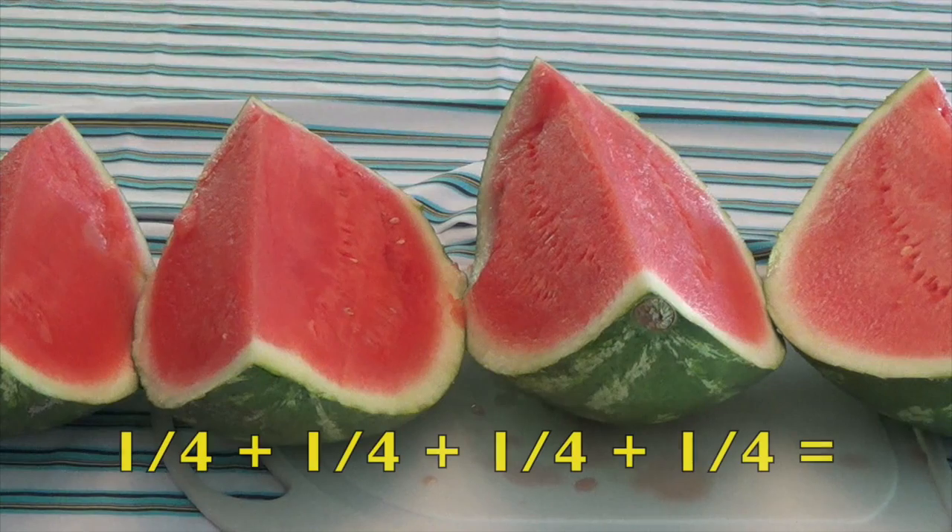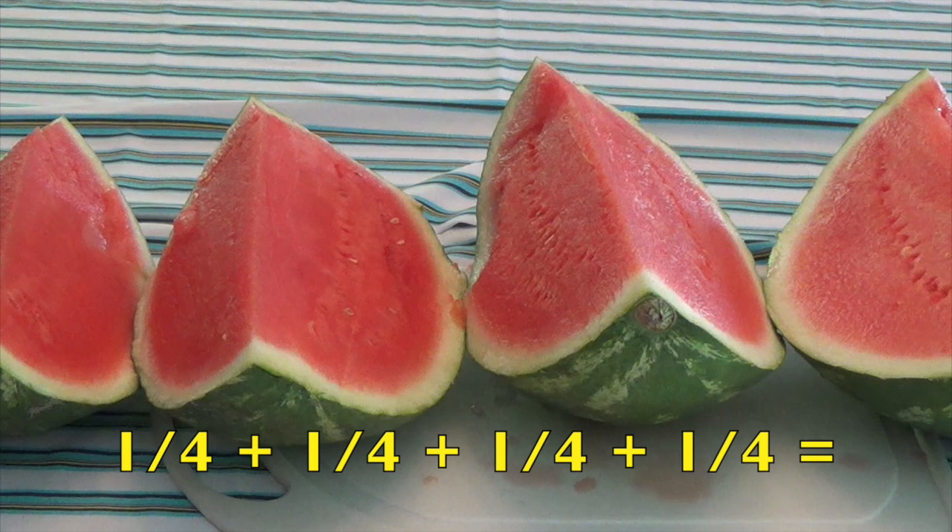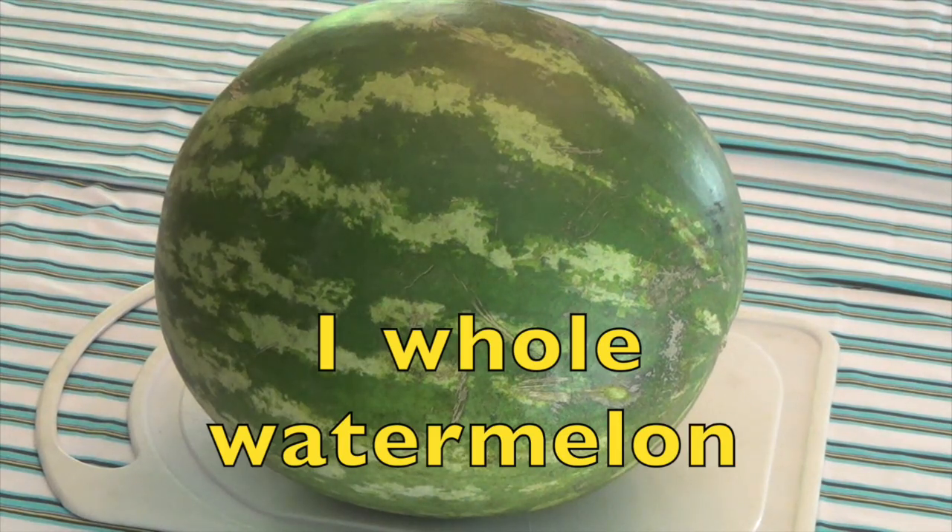Now I want you to say it with me, boys and girls. Here we go. One-fourth plus one-fourth plus one-fourth plus one-fourth equals one whole watermelon.